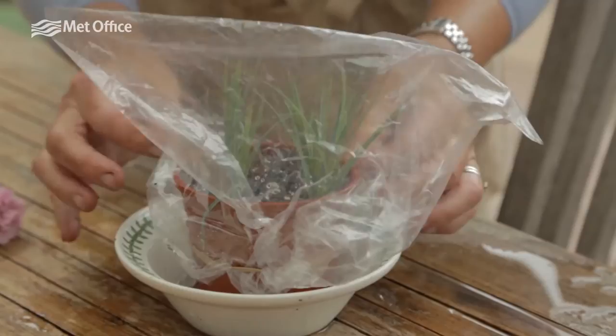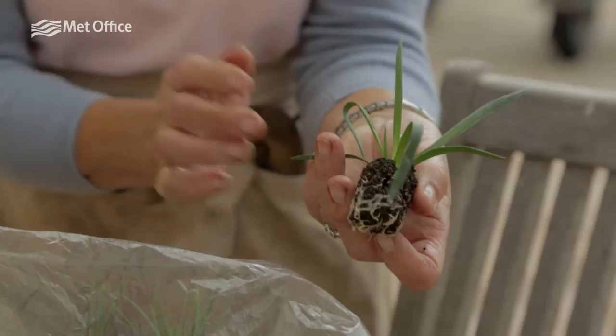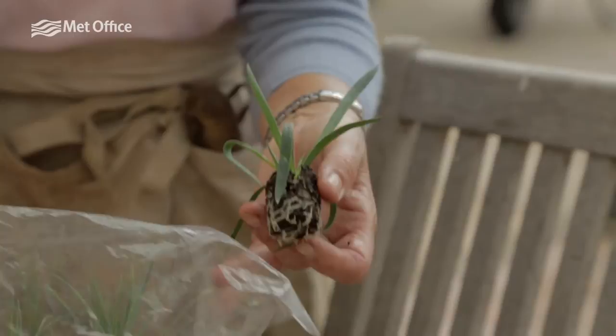Stand this saucer on your windowsill — on the west windowsill. We don't want direct sunshine to get on there. After four to six weeks, remove the polythene bag and just have a little gentle tug of your cutting, and with a bit of luck you will find that it's given you some lovely fresh young roots and you've got a new plant to put out in the garden.